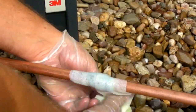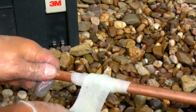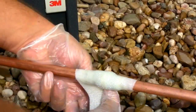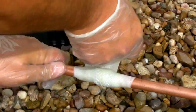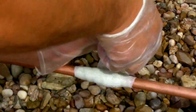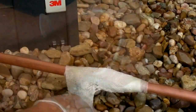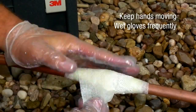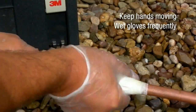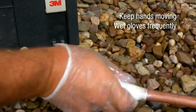Firmly press and smooth the end of the roll into the applied bandage in the direction of application. Wet gloves in water, then smooth and firmly press the wet resin back into the wrap. For larger diameter or higher pressure pipes, a second bandage can be applied using the same technique to achieve a greater thickness. Remember to keep hands moving quickly and wet gloves frequently to avoid sticking. Using rapid hand movements, press and smooth the resin around and parallel to the pipe.